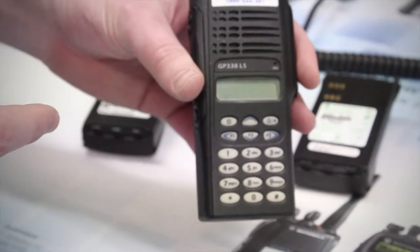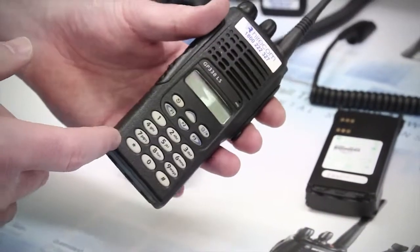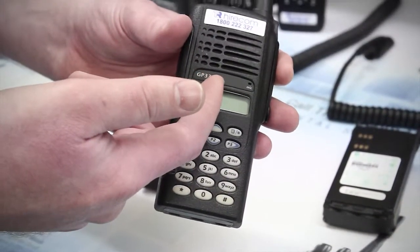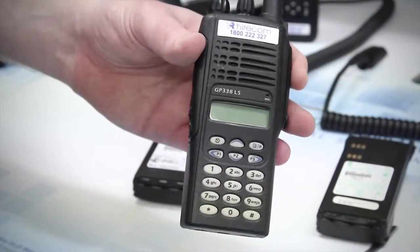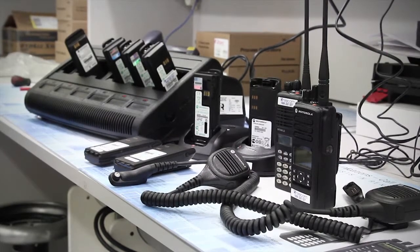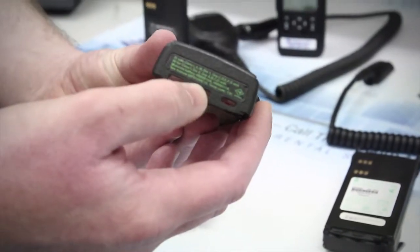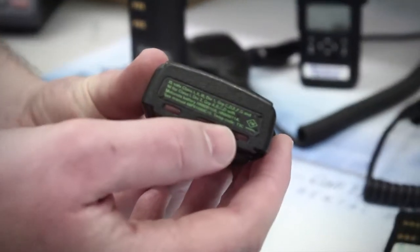There are three parts to check. First off you have the radio. In this demonstration I'll be using a GP338 LS, but you'll find a majority of YRS radios have their FM certification labeled in a similar way. This can be found at the base or bottom of the radio, where you'll find a black FM certification sticker with green writing that includes the rating details.